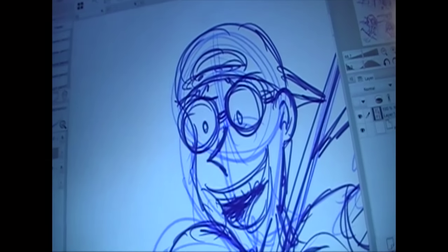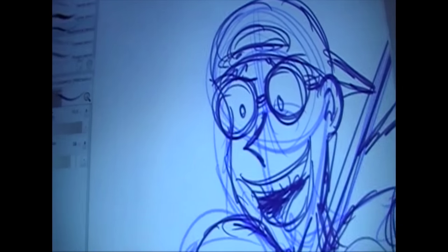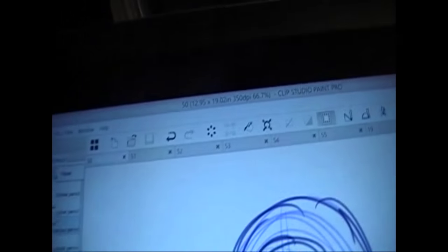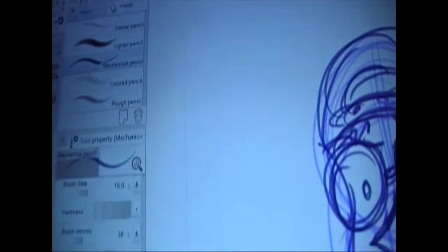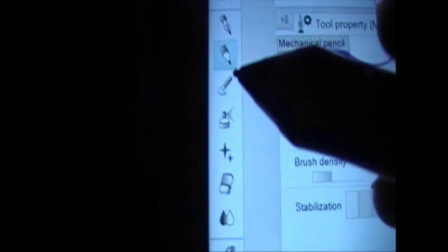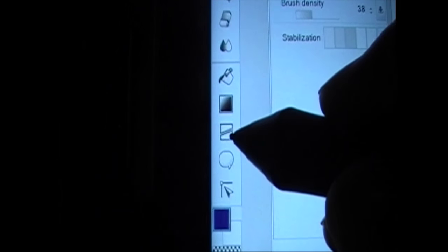Just zoom in on Jeff's face here — that's all I'll reveal. This program right here is called Clip Studio Paint. Much friendlier than Photoshop when it comes to making comics, because it has a lot of nice tools. You have the pencil tool, the ink, the pen tool, erasers — but this here, this is where it begins to get interesting...